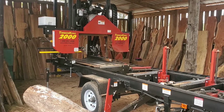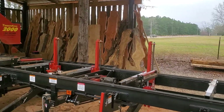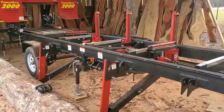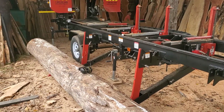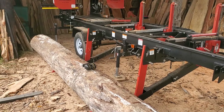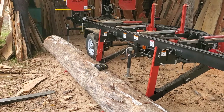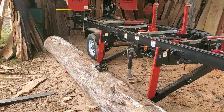Hey everybody, Thomas here. I want to go over just a few things on this sawmill, and after that I'll do another video where I'm actually cutting up this pine log right here. This pine log is 16 foot long, 19 inches at the fat end which is near the sawmill head, and 17 inches on this end, so it doesn't really taper down much over the full length.